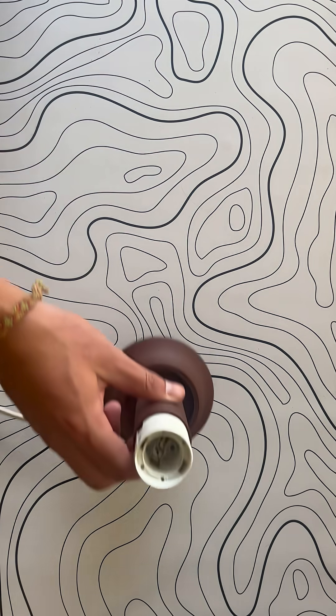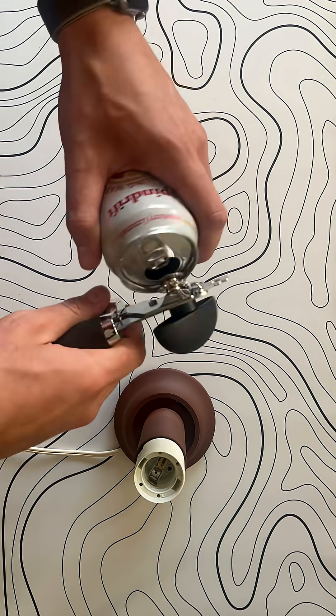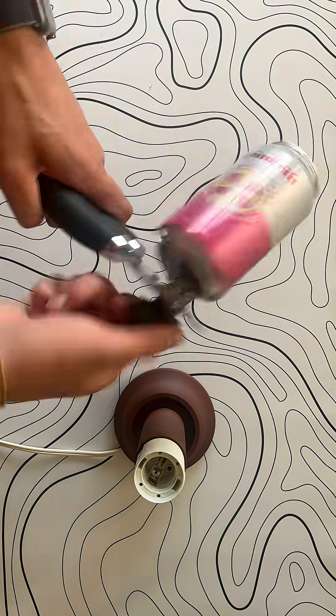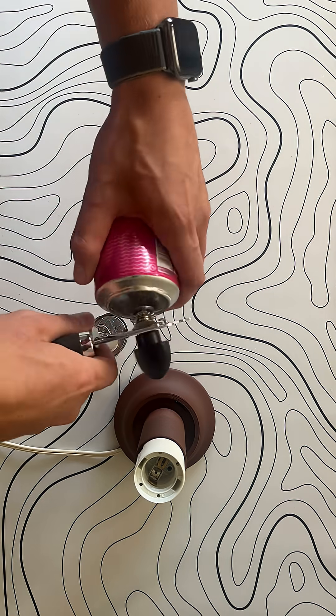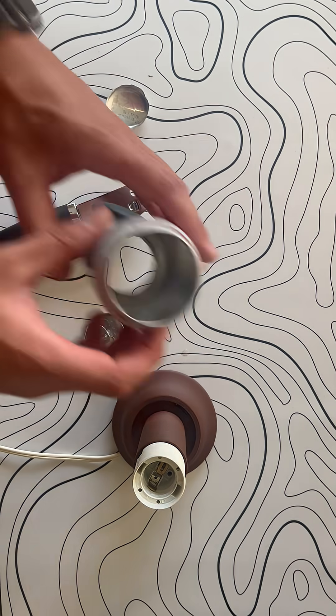Once that's done, it's time to prepare the can. That's done using a can opener to cut the bottom and the top of the can off. Once that's done, you have a hollow can that's ready to be added to the can lamp.